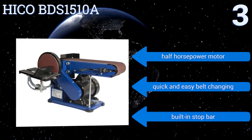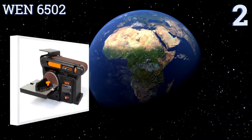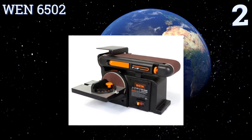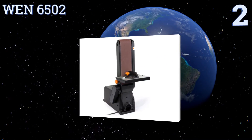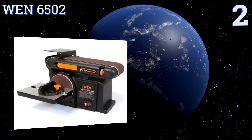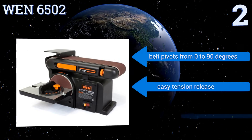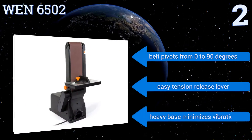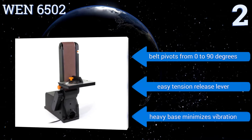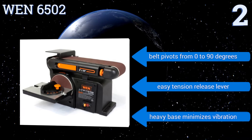At number two, the WEN 6502 is one of the most affordable combination sanders around, yet it's a rather competent little machine. It has a durable cast iron base and a 4.3-amp motor that can run its four-inch wide belt as fast as 3600 revolutions per minute. It features a belt that pivots from 0 to 90 degrees, an easy tension release lever, and a heavy base that minimizes vibration.